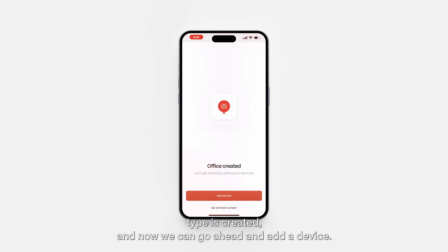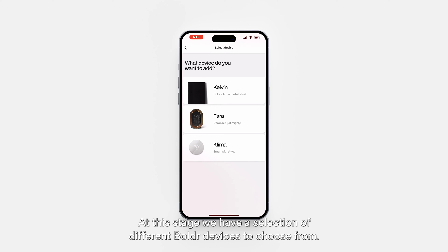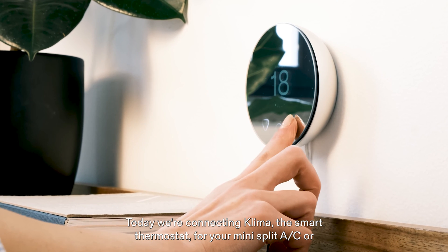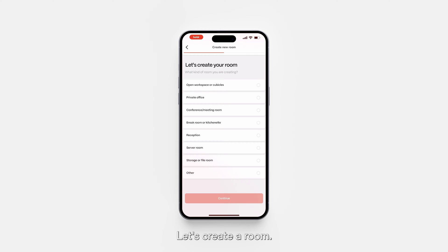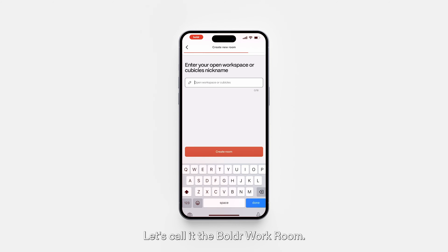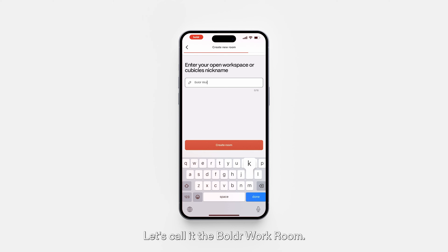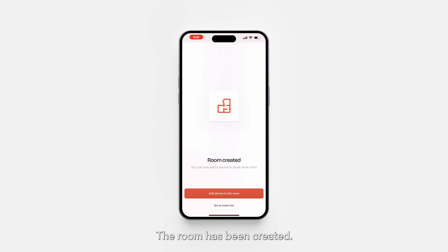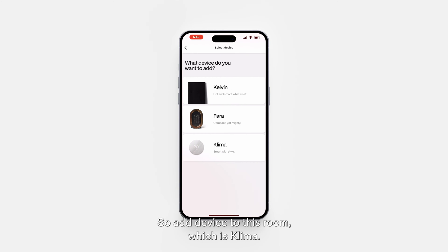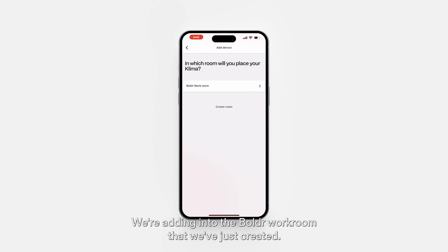Our property is created and now we can go ahead and add a device. We have a selection of different Boulder devices to choose from. Today we're connecting Klima, the smart thermostat for your mini-split AC or heat pump. Let's press Klima. Let's create a room — I'm in the open workspace so I'll choose the first selection. Press continue. We'll call it the Boulder Workroom. Create room. The room has been created and now we can add the device to this room.